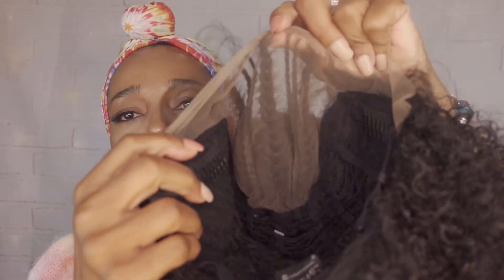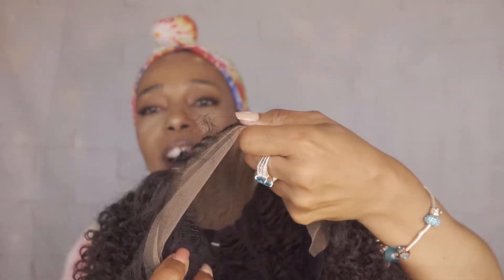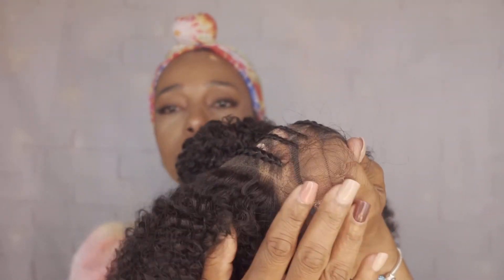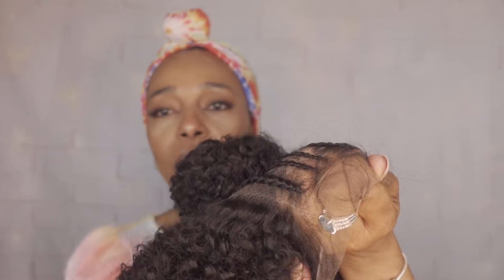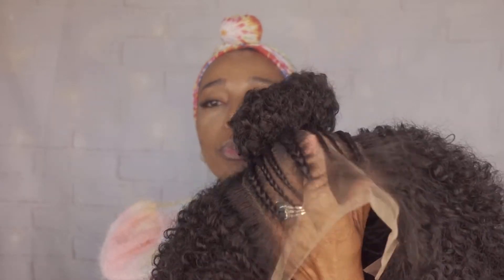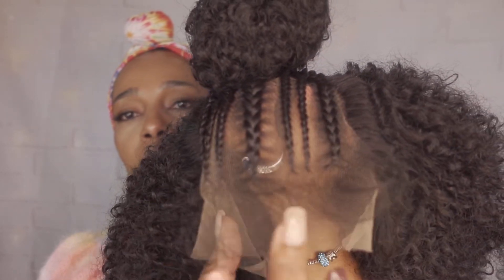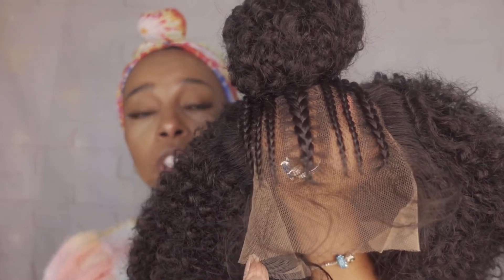Let's look at the construction of this particular cap. This is what she looks like on the inside — she does have the transparent Swiss lace here, as you can see. It does come pre-plucked according to the stock card, so the hairline will look realistic.